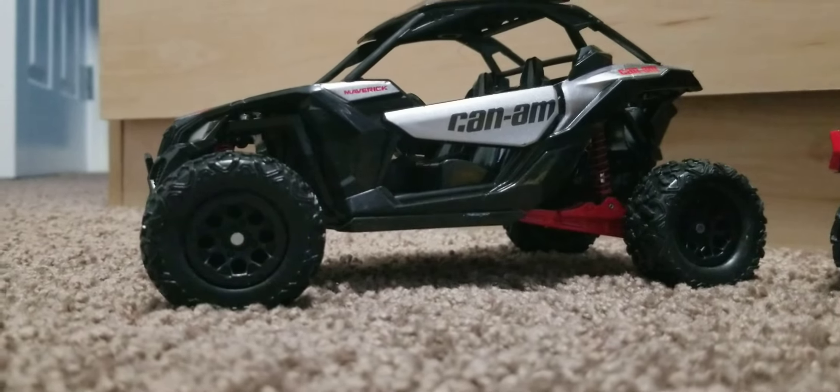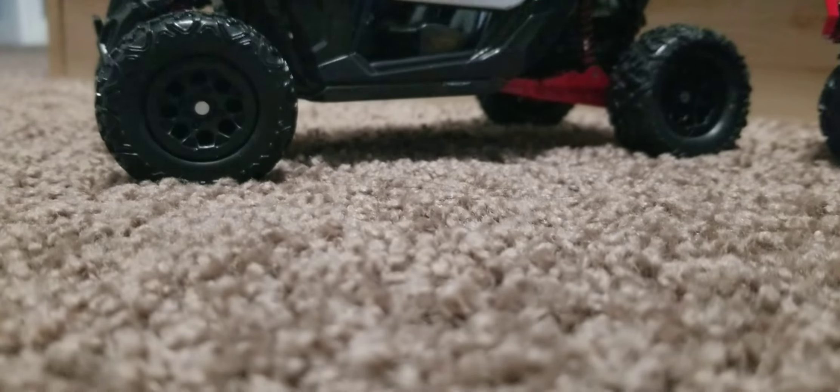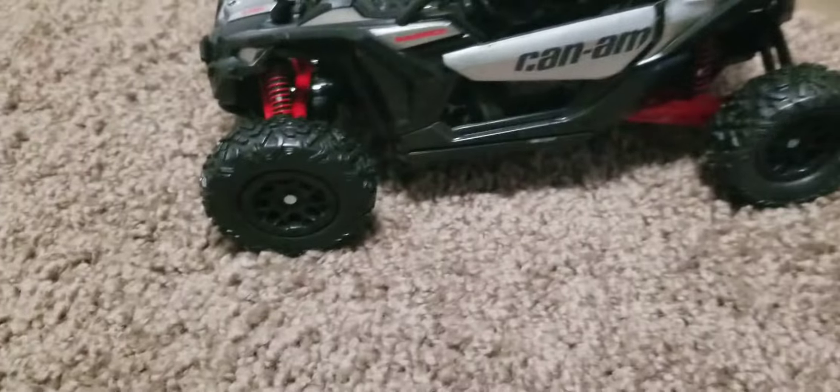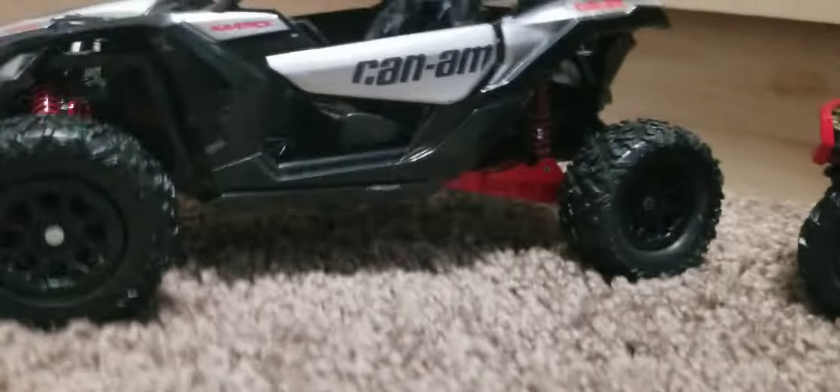Now we got this - this is the DS version. This is not the Turbo RR, this is just the Turbo. The black one is the Turbo RR. We got both red ones in today - well, yesterday. Without you guys, we could never have done this. It says 'Maverick,' 'Can-Am,' and 'Turbo.'